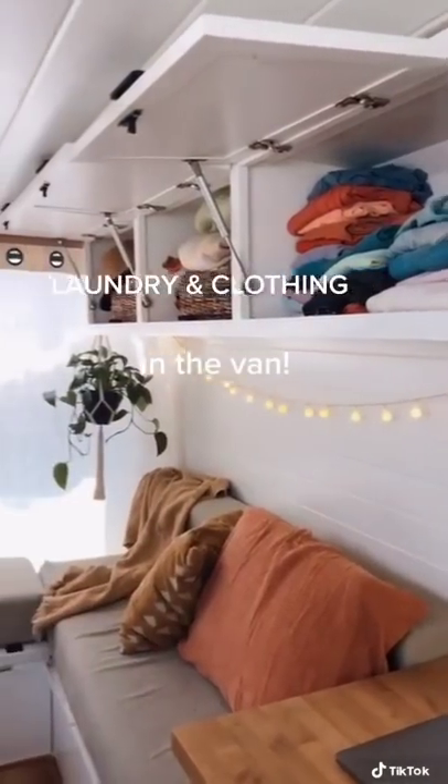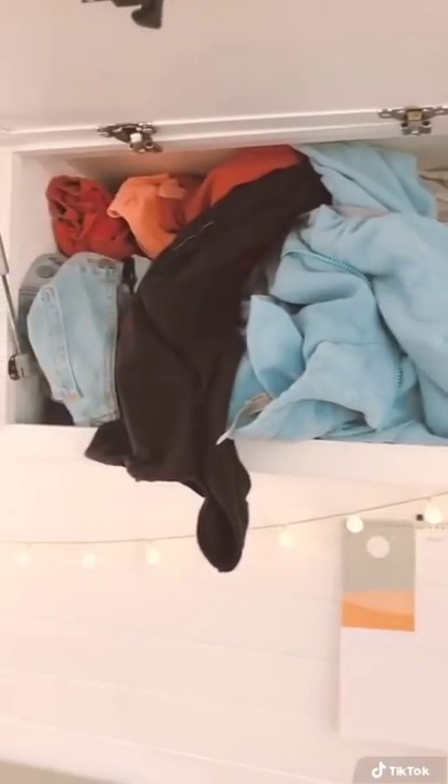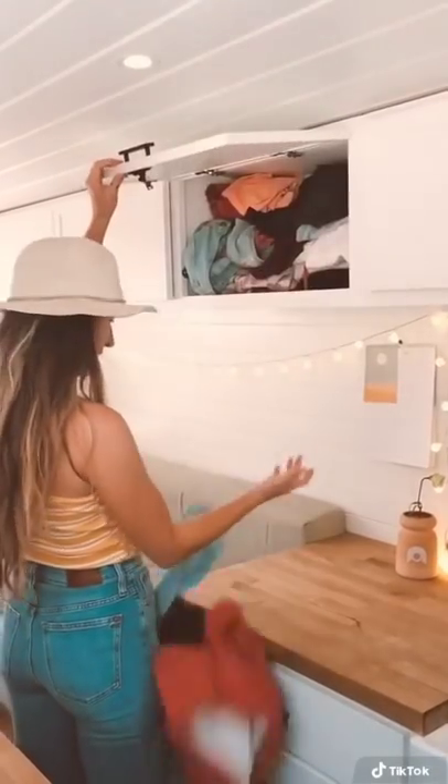Today I'm going to show you guys how we do laundry and organize our clothes in the van. When our cabinets start to look like this, it's time to reorganize.